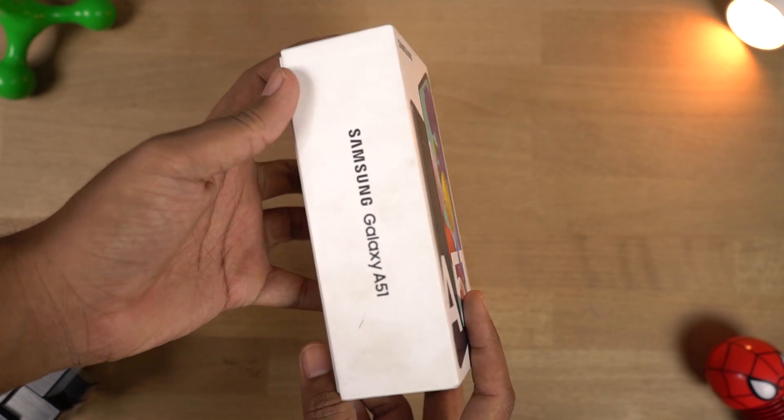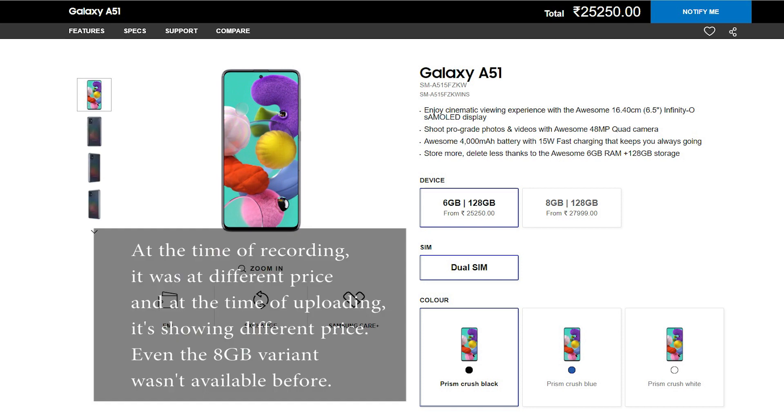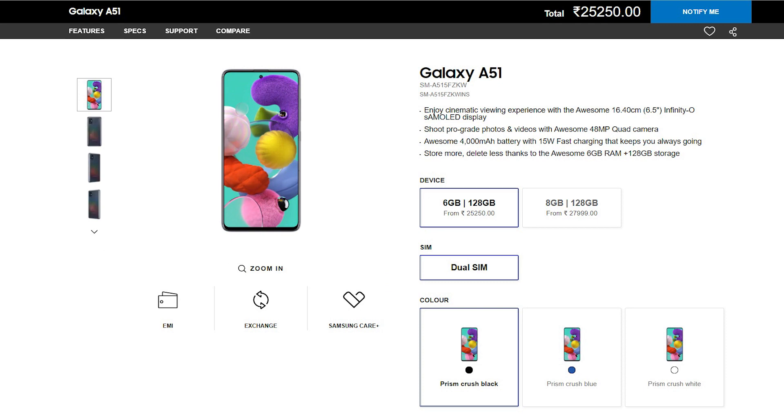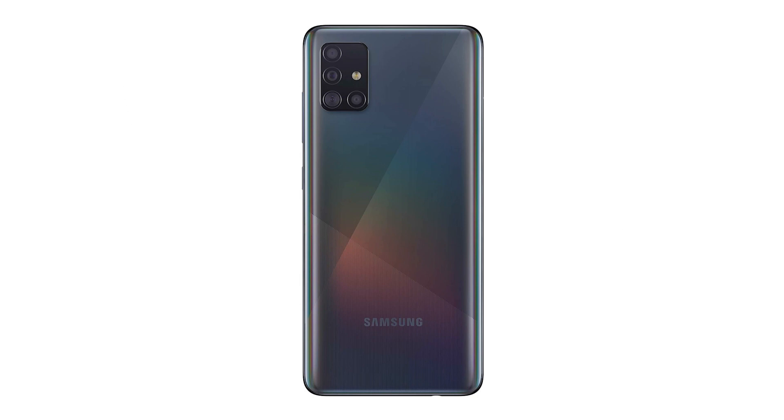Probably six months down the line we will get the A51s. As of now, this phone is priced at 24,000 rupees. It comes only in one variant with 6GB of RAM and 128GB of storage. It's available in three colors: Prism Black, Prism Blue, and Prism White. We have the Prism Black color with us right now.